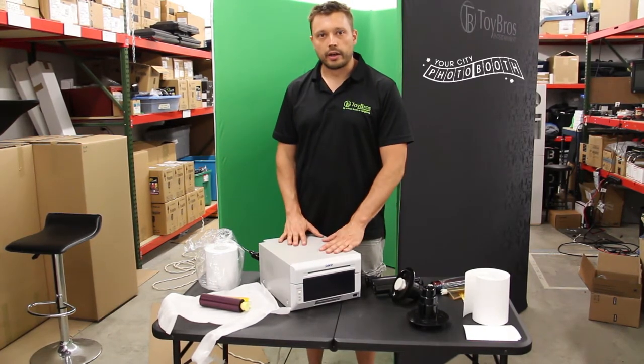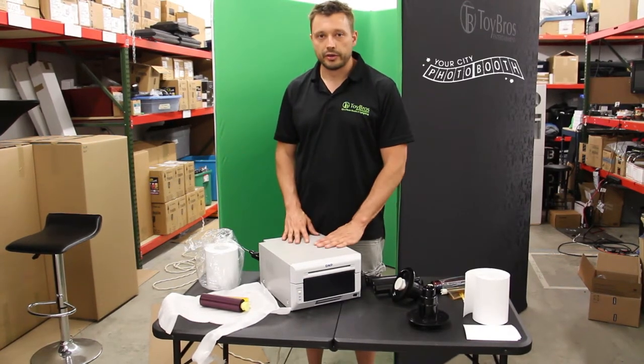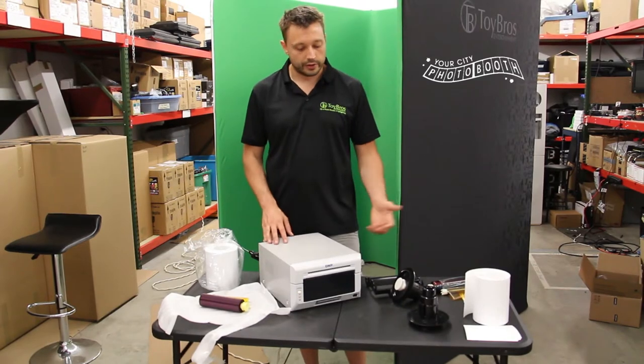I went online and one of my employees asked how do you change the paper. I said it's the same as the RX1, but there was no videos out there to show it. So today I'm going to show you how to do it.